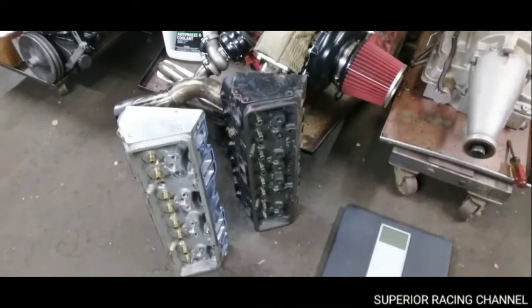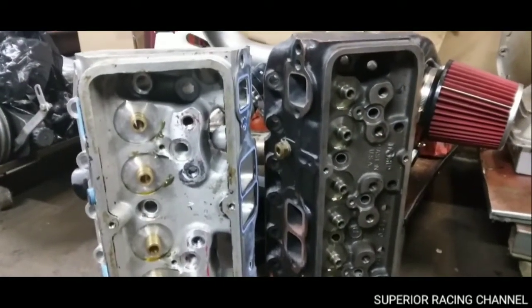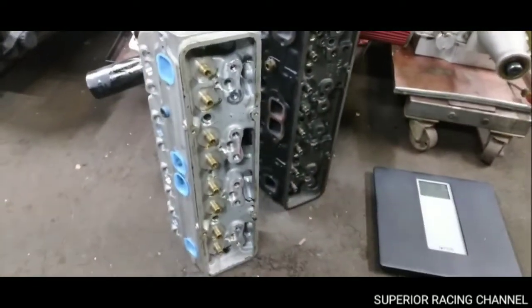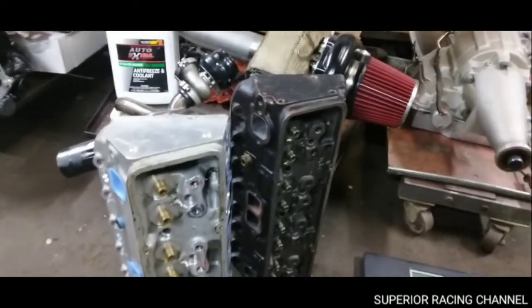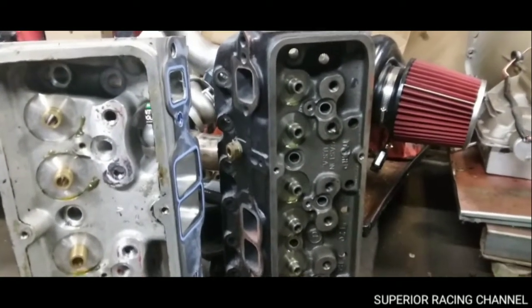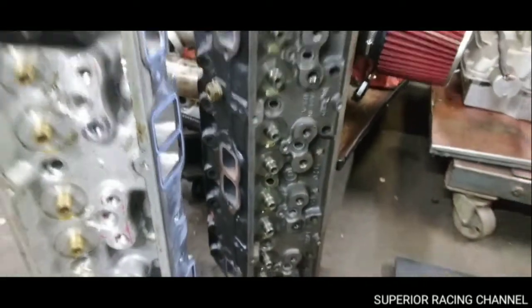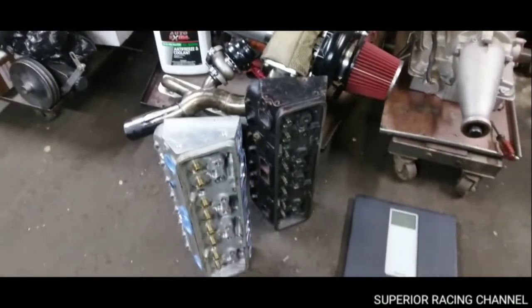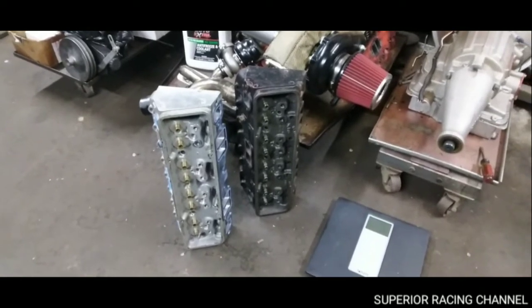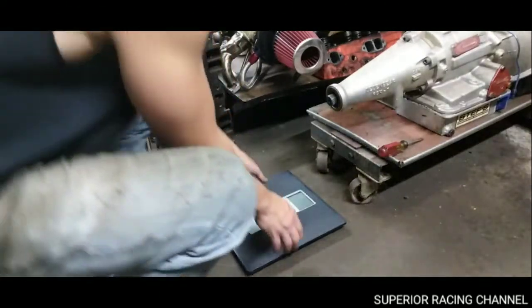Hey guys, back here with another video. I want to show you a little difference in these heads — aluminum heads versus the steel head. What we have here is some eBay Pro Comp aluminum head, 64cc combustion chamber, 210 runner, and then we have some Dart Iron Eagles, some old school. I want to do a weight comparison to show you how much you'll save by going to the aluminum head.